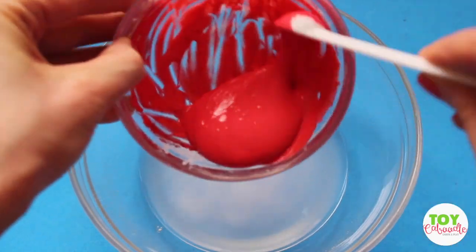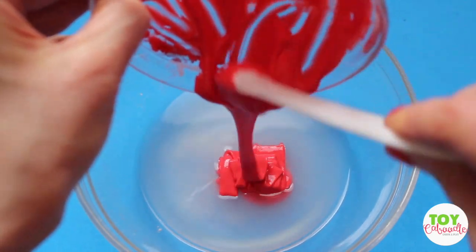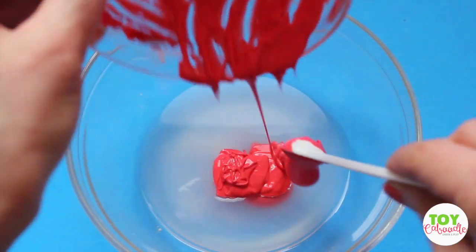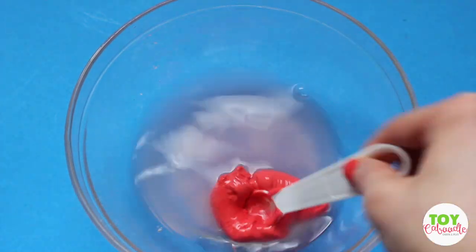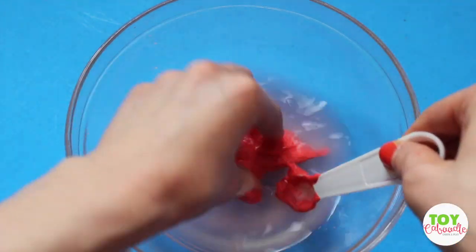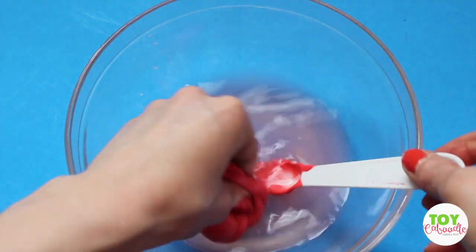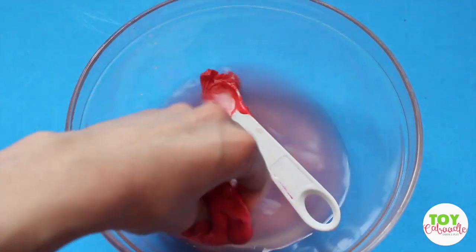Next, take your glue mixture and dump it into the water and borax. Once the glue hits the borax water it'll start hardening up. At this point mix it up just a little bit — I usually put it on my fingers and start working with it.